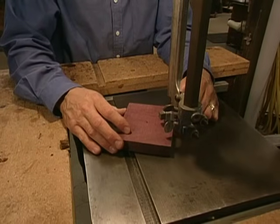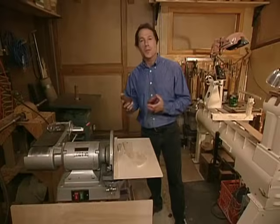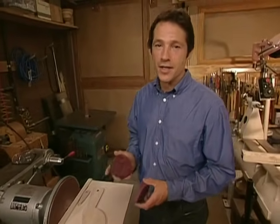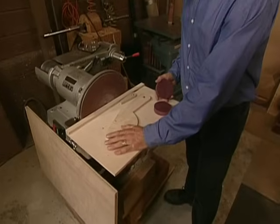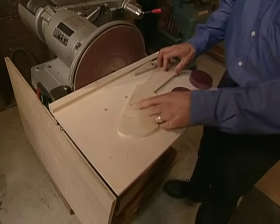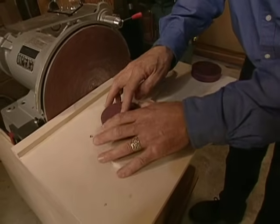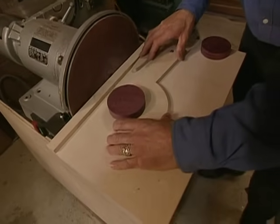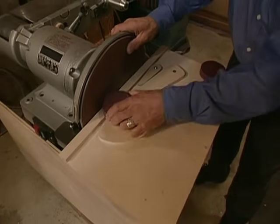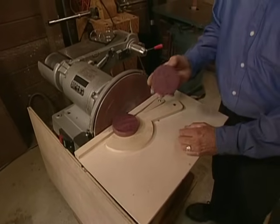Next, we use the band saw to cut each disc out of some purple heart stock. We've got our purple heart discs roughed out, and now we need to make them perfectly symmetrical and identical. We're going to do this on the disc sander with a really cool jig — it's got a pivoting arm with a pin fixed in place. We've drilled a hole into the purple heart that mounts onto the pin, then slides up against an adjustable stop which controls the depth of cut. The purple heart rotates up against the disc sander, which cuts away the excess material and creates a perfectly symmetrical disc.